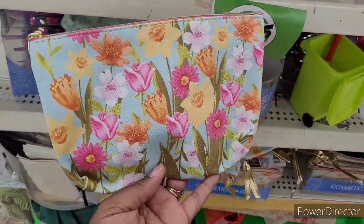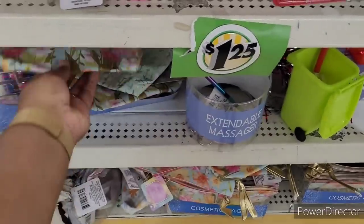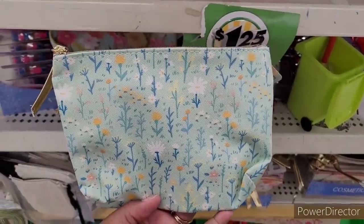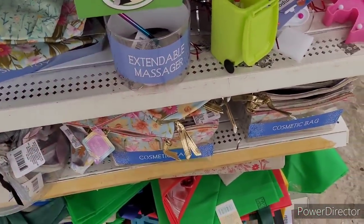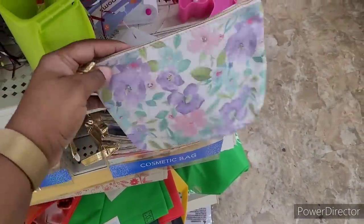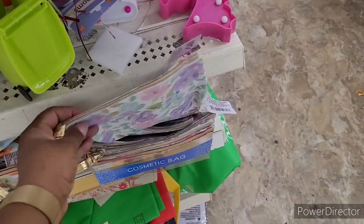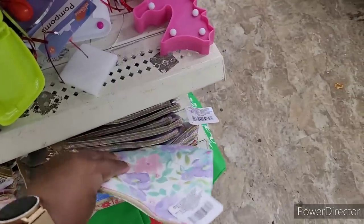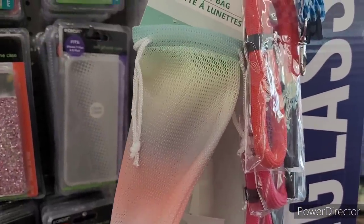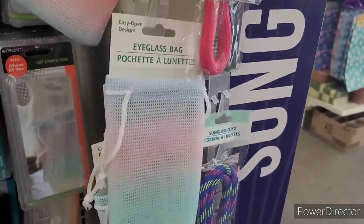Look at these — these are pretty little cosmetic bags. I like the fact about the gold little zip on there. That's pretty too. And at the next Dollar Tree these are cute — these little eyeglass bags, like the ombre. I like those.